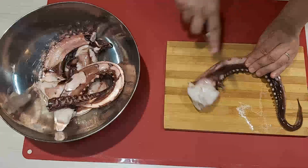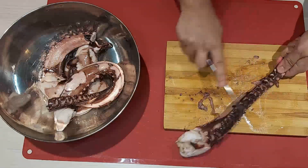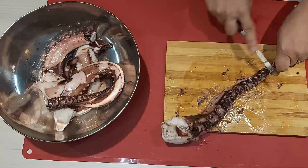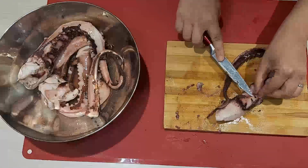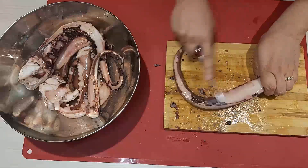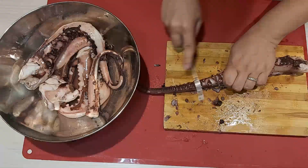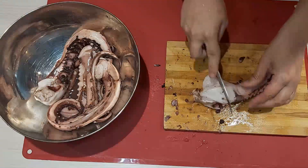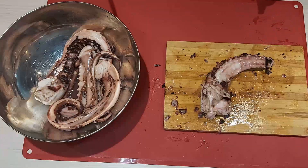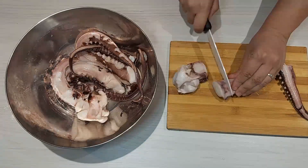With a knife, remove the extra skin and clean the octopus. Then cut into bite-sized pieces.